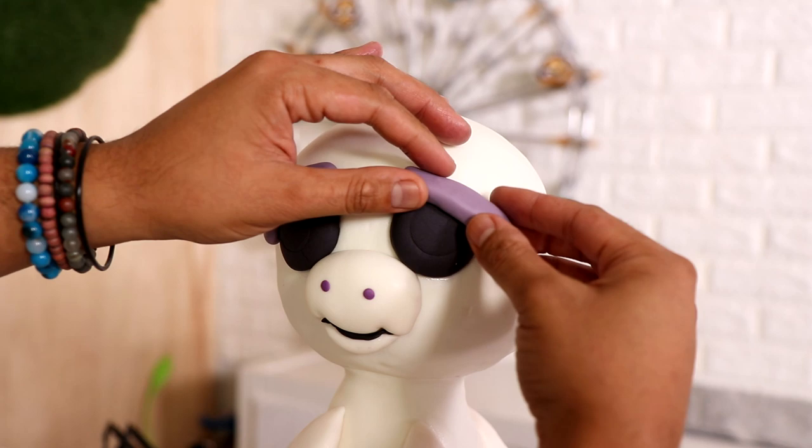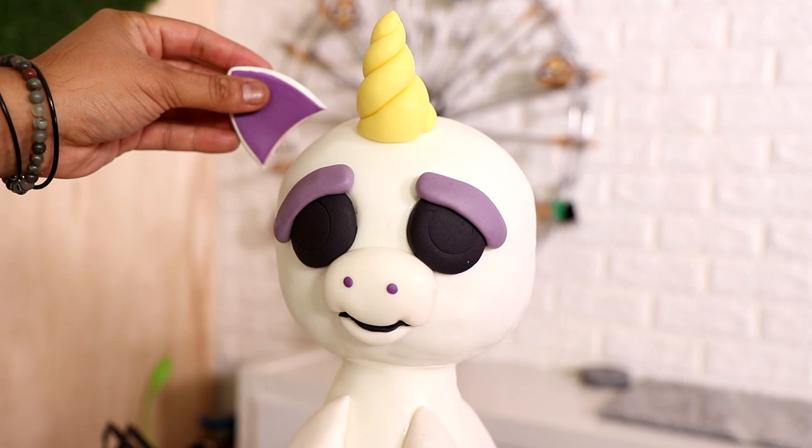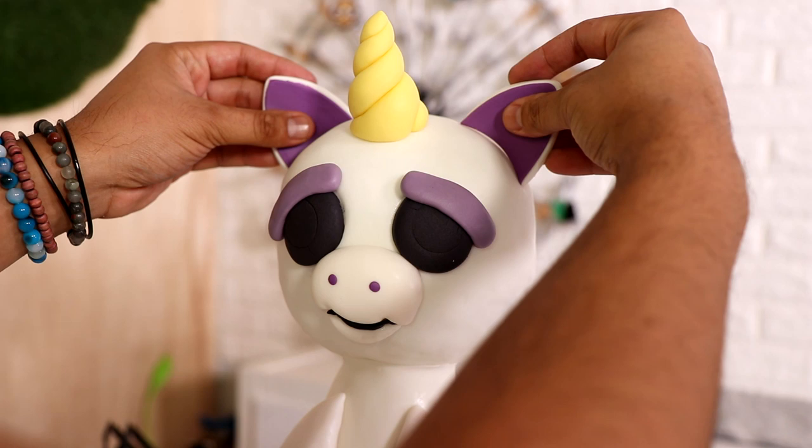I'm giving him a whole bunch of fondant details — two fondant ears and the unicorn horn. Look at that horn. I think my horn looks better than the one on the toy, if I can speak honestly. We've got a little bit of hair, and then I started to add the same details on the other side of the cake.